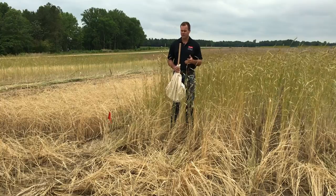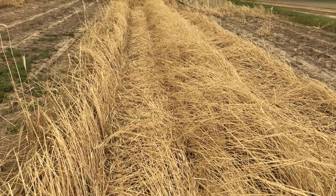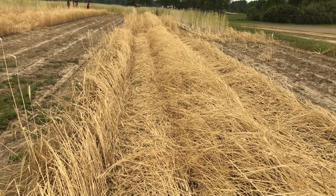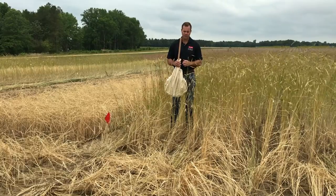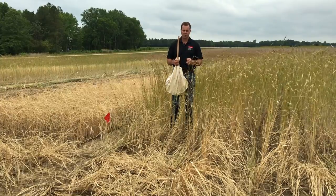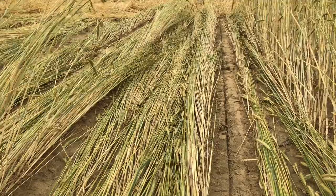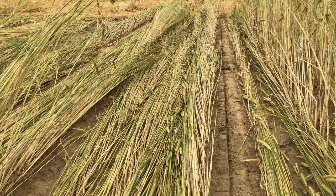Slugs are very prevalent in cover crops because the residue retains soil moisture. So it's very important that we're able to close the furrow, and it's also important that we remove as much residue as possible from around that furrow. If you can adjust the trash sweepers to remove the residue, that'll help with pest management going forward.